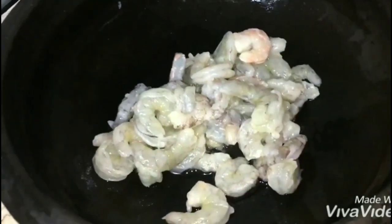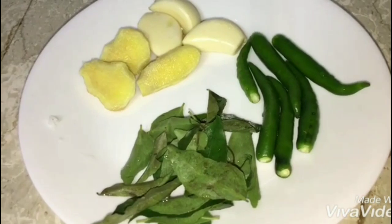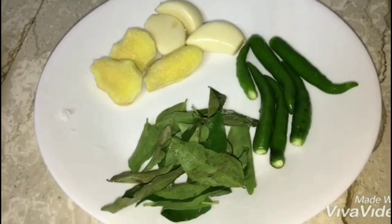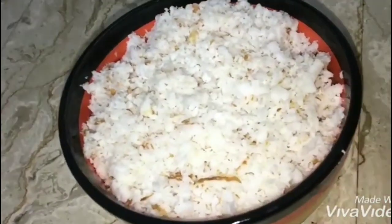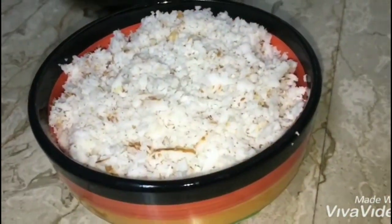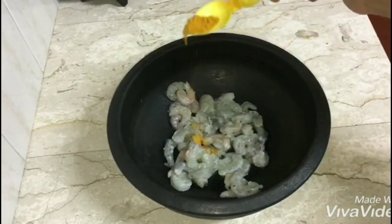I'm going to cook the prawns. I'm going to cook them in the pan.